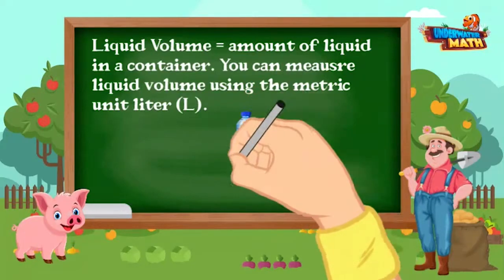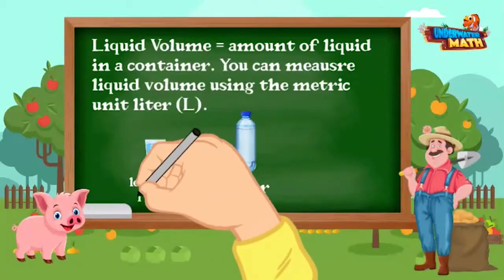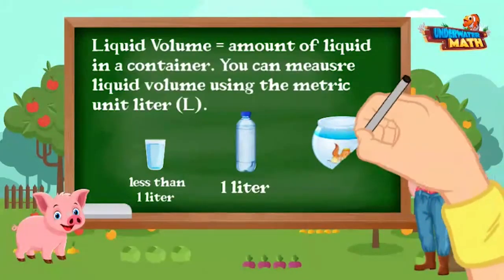Liquid volume is the amount of liquid in a container. You can measure liquid volume using the metric unit liter. A water bottle holds about one liter. A plastic cup holds less than one liter, and a fish bowl holds more than one liter.